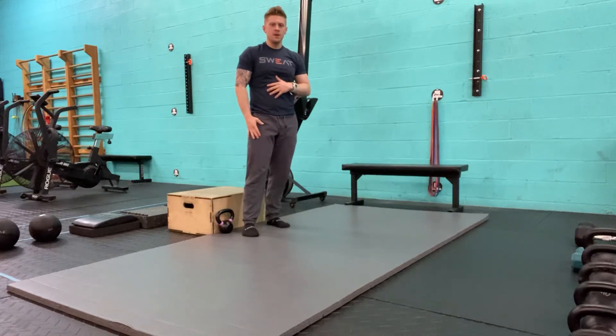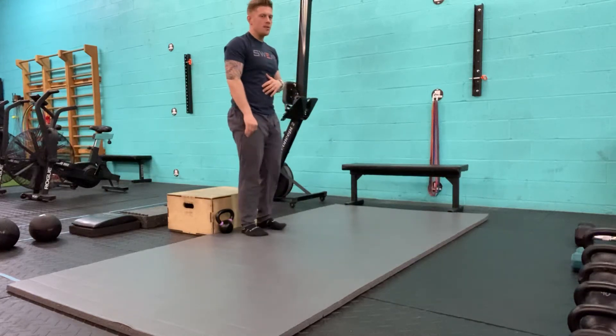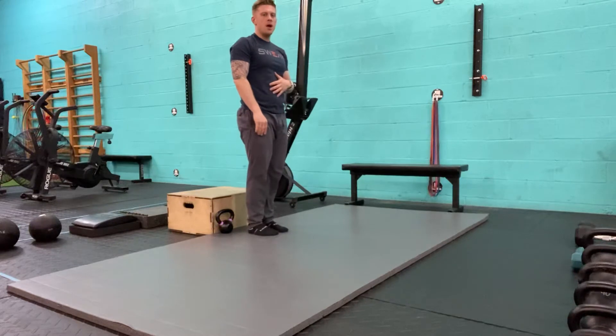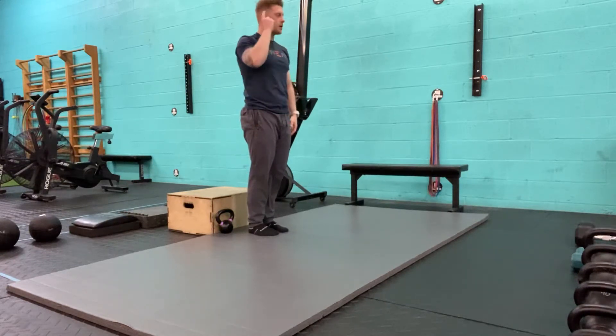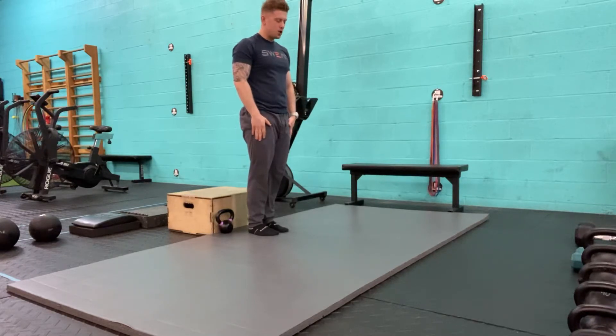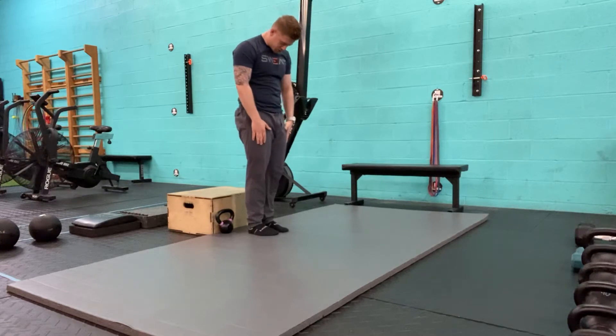Let's go over the Jefferson Curl. In the Jefferson Curl, I'm going to stand up nice and tall. I'm going to initiate the movement vertebrae by vertebrae, starting with the neck. I'm going to move my chin towards my chest nice and slow. Then the shoulders are going to roll.